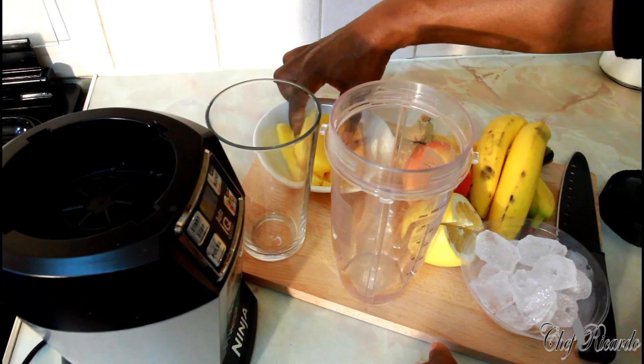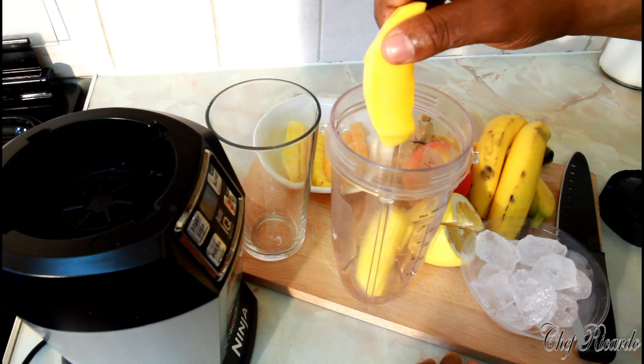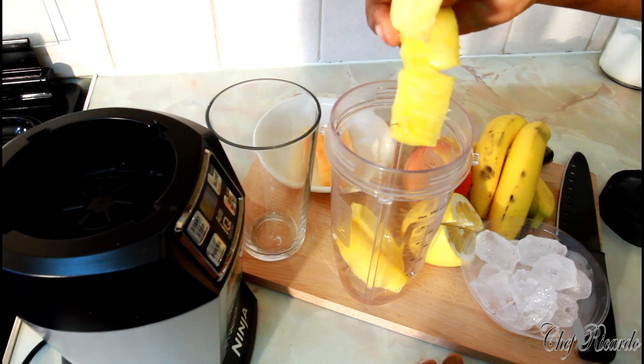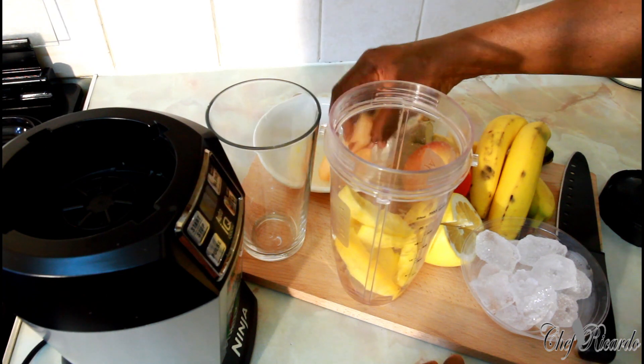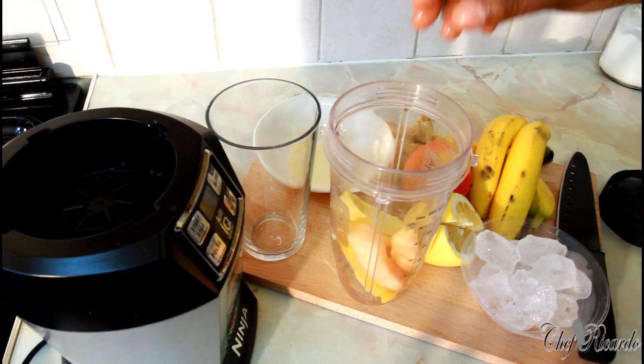First of all, we've got two slices of mango right here. Two slices of pineapple. Two slices of yellow melon, straight inside of it.